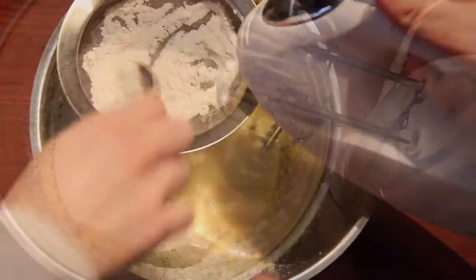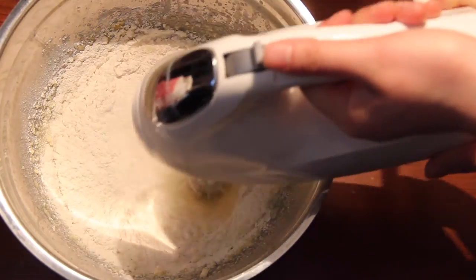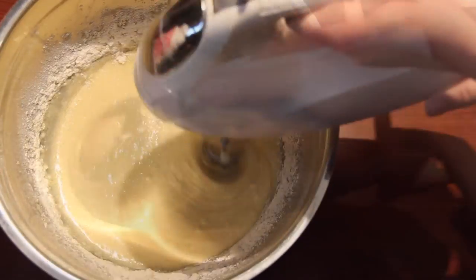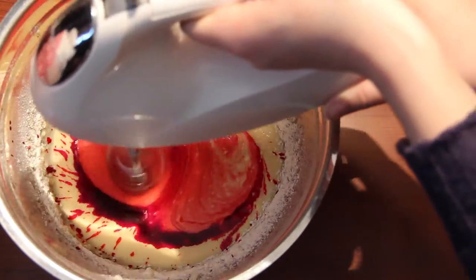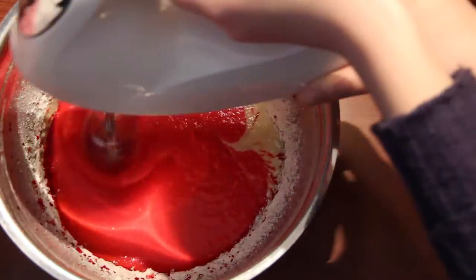Just like most good bakers do, we are going to sift our dry ingredients. You guys could sift beforehand, but I want you to see that it's important to sift. It's also easier to sift and mix at the same time so that you're breaking ingredients into small pieces — that's the point of sifting, so that the dry ingredients are well incorporated and mixing is so much simpler and easier, and the cupcakes will turn out so much smoother.